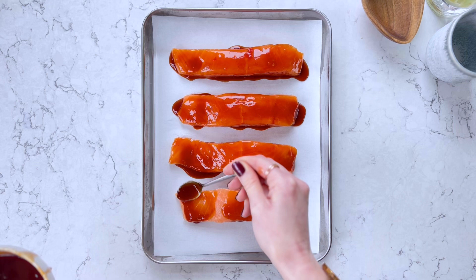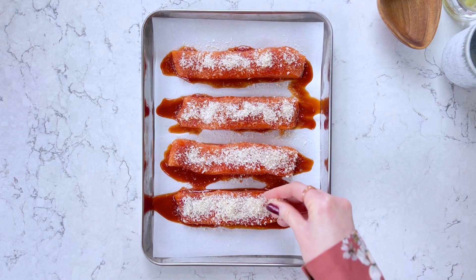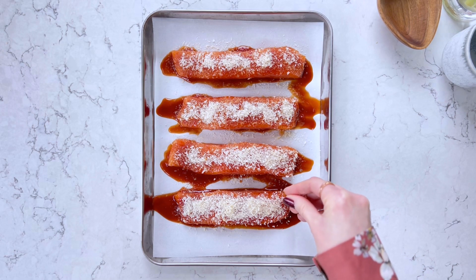Coat your salmon fillets all over, including the sides. Sprinkle your panko breadcrumbs all over the top of the fillets.